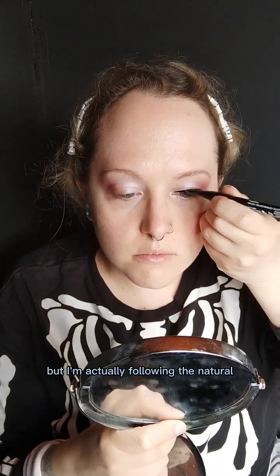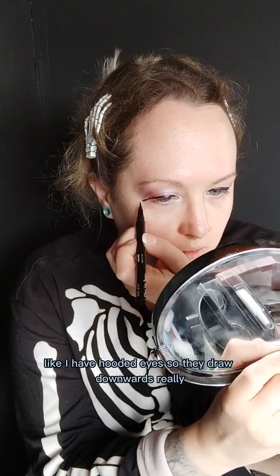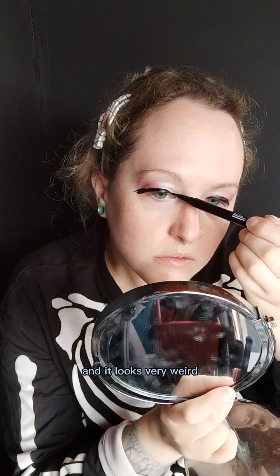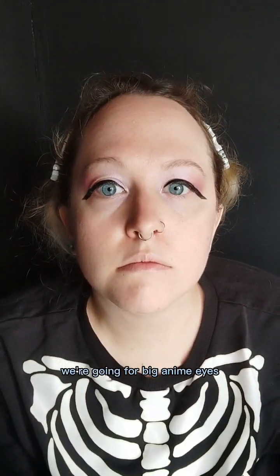Now for the eyeliner, it kind of doesn't look it but I'm actually following the natural creases of my eye. I have hooded eyes, so they draw downwards really, and that's what I'm just doing here. It looks very weird but this is very much a trust the process for the liner. We're going for big anime eyes so it makes sense later.